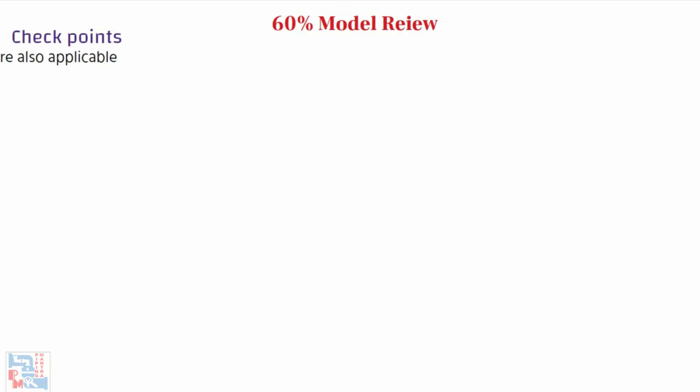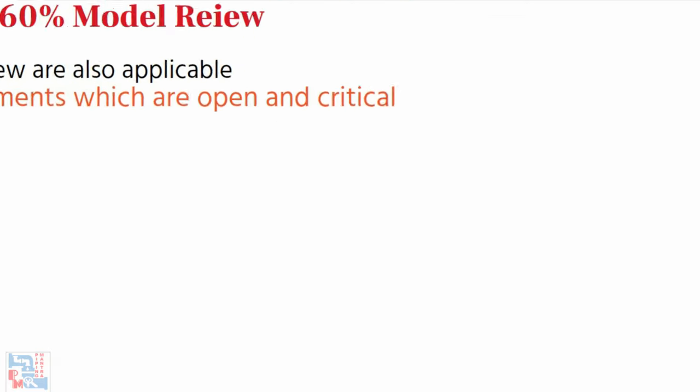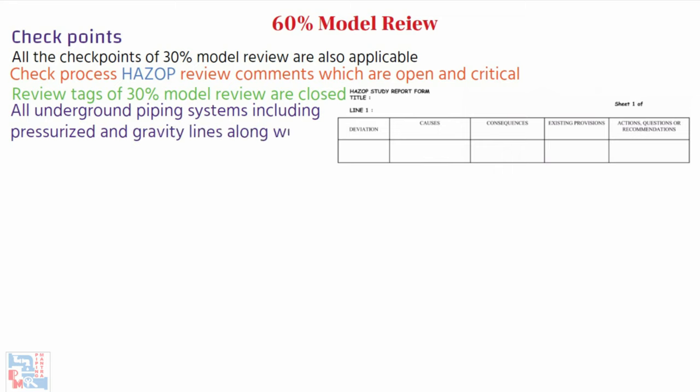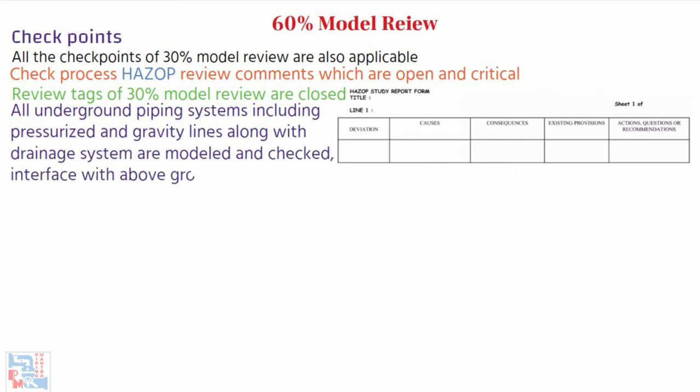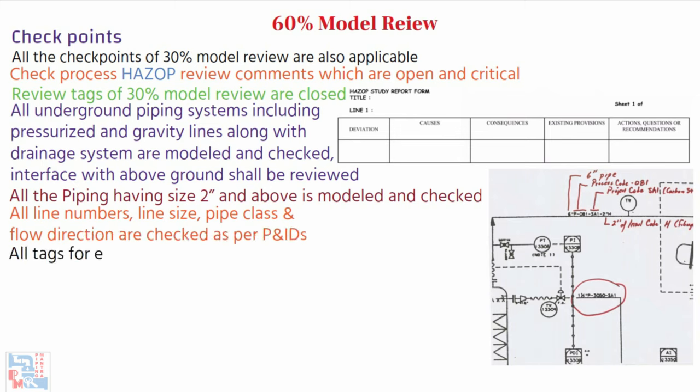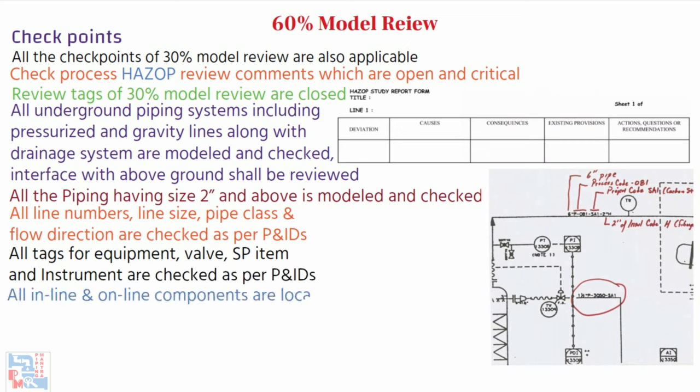Now let's look at the checkpoints of 60% model review. All checkpoints of the 30% model review are also applicable, with additional ones as follows: check that open and critical review comments from 30% model review are closed; all underground piping systems including pressurized and gravity lines along with drainage systems are modeled, checked, and their interface with above-ground piping reviewed; all piping of size 2 inches and above is modeled and checked as per the latest P&ID; all line numbers, line sizes, pipe class and flow directions are checked; all tags for equipment, valves, specialty items, and instruments are checked as per P&ID; all inline and online components are located and the sequence of branch connections is as per P&ID.